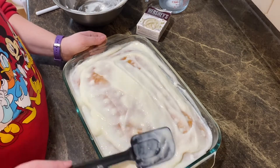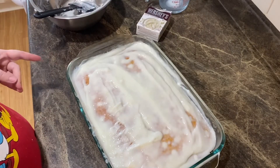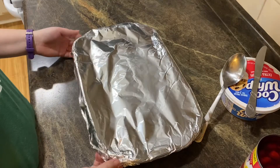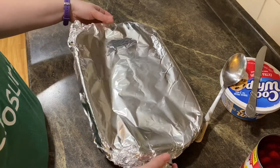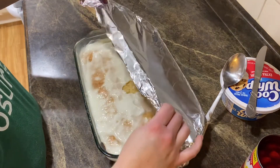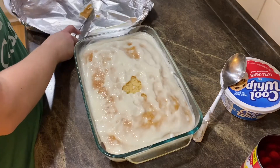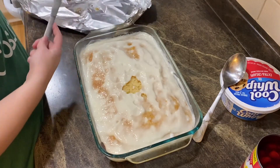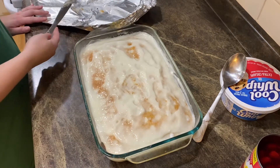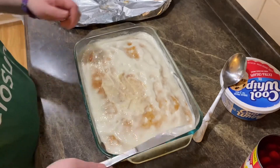Cover this up, put it in the fridge for a few hours, and then later we'll put on the whipped cream and the cherries. The cake has been cooling for a few hours, so we're going to take this off. Oh, the pudding's stuck a little bit — oh, that's okay. See guys, look, it didn't even happen. Fixed that little problem, not an issue.